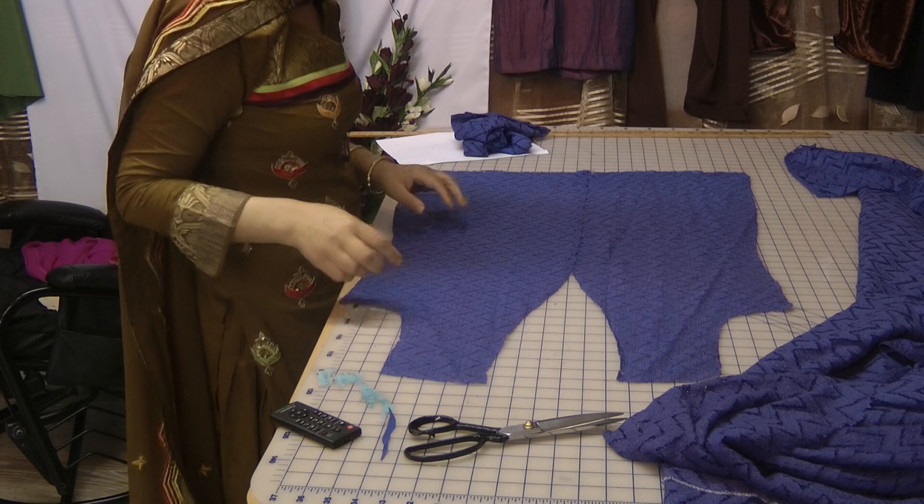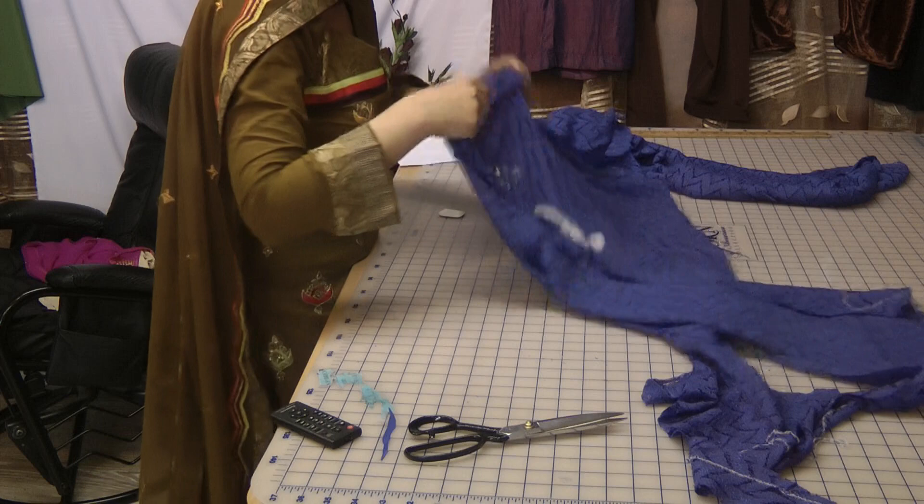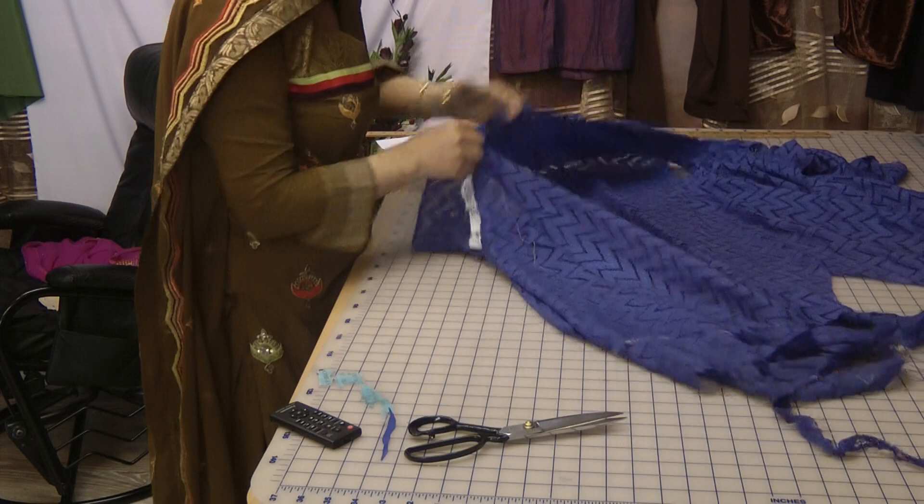That's obviously going to have the fitting and it's going to have the white sleeves, so that's our two main parts cut out. Now the next part I want for this is going to be two things.